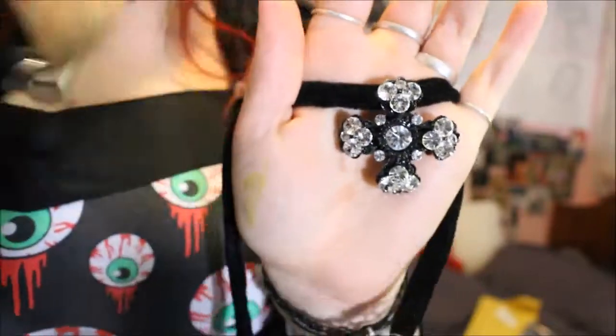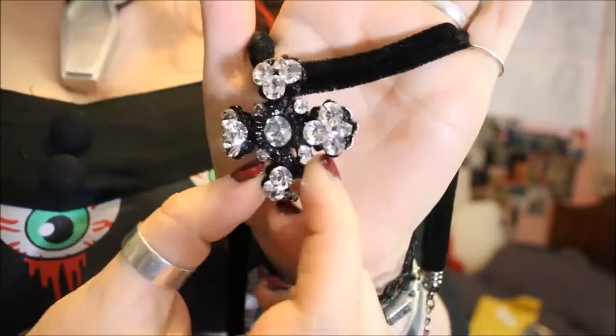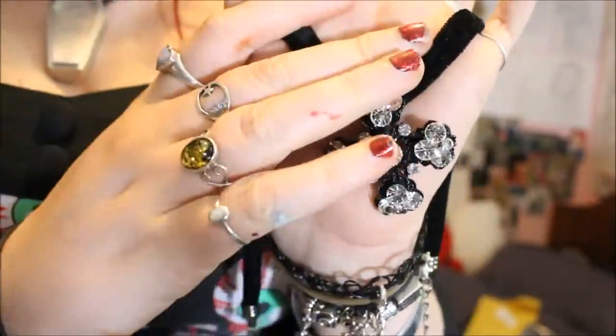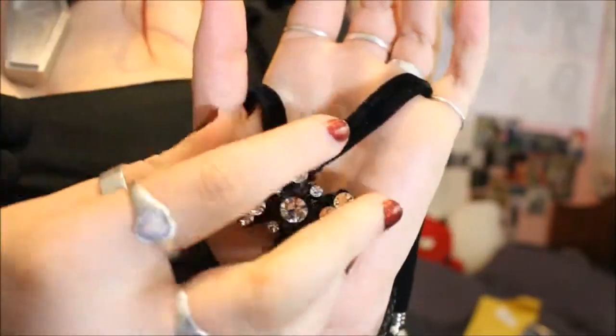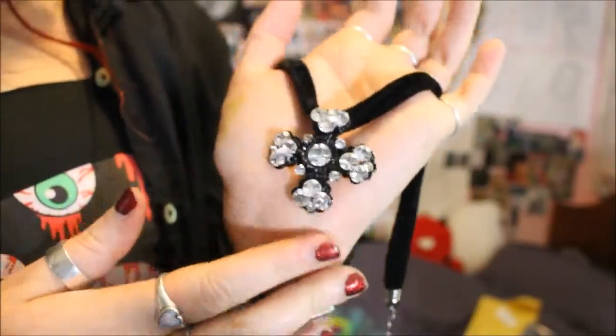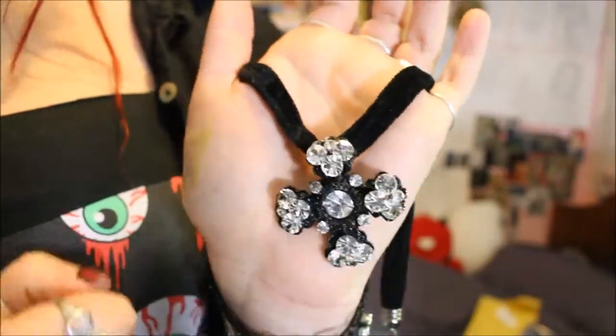I don't tend to wear very many chokers other than the one I wear daily, but this one is possibly for going out. I haven't actually worn this out yet — it was given to me as a gift this Christmas. It is just a velvet choker with this cross on it. It's very glitzy, slightly more sparkly than I would wear on a daily basis, but I do think this is just a really nice design.